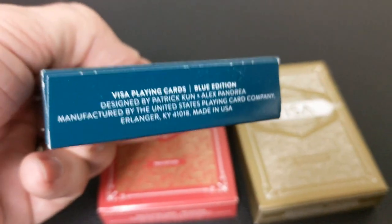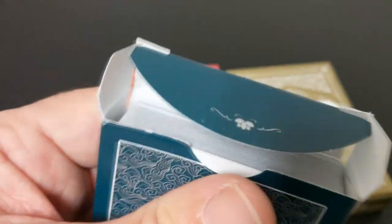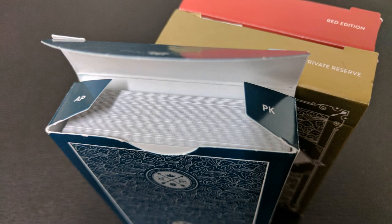It indicates which edition the deck is on the tuck case, including on the top as well. On one side you have Alex Pandrea's autograph, and on the other side you have Patrick Kuhn's autograph. The bottom has some ad copy. The tuck flap has kind of a little lotus flower, and the back design is the back design of the cards.